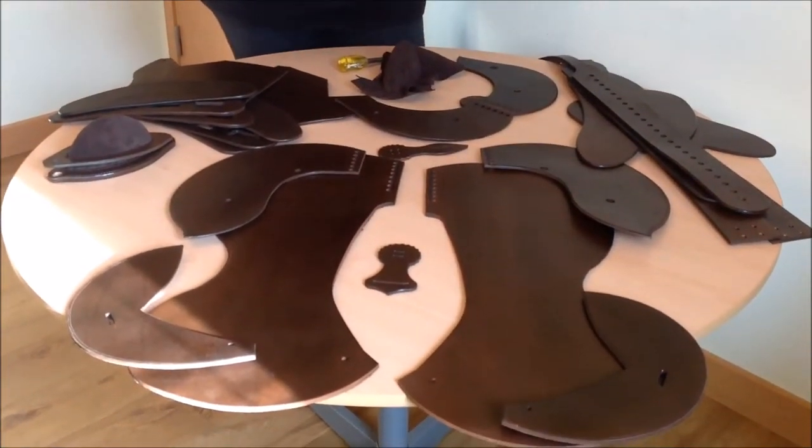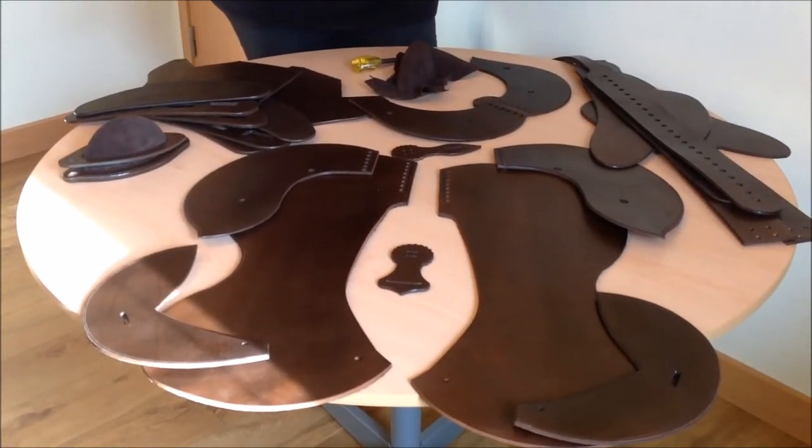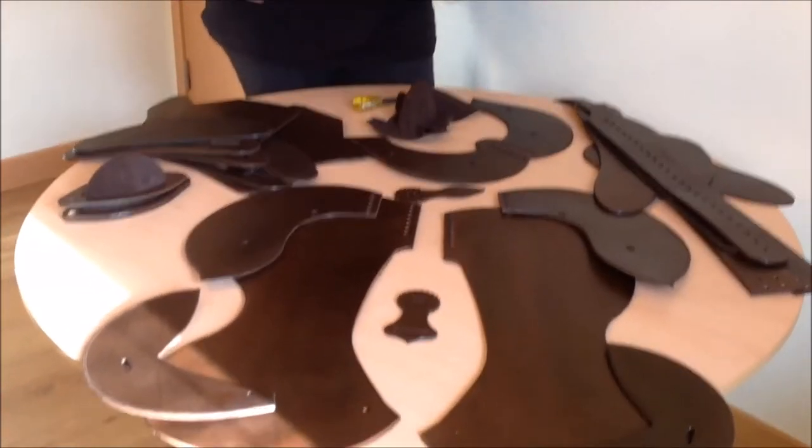This is just a basic Western round skirt, no tooling, completely as you see it. And it's like one big jigsaw puzzle, basically.